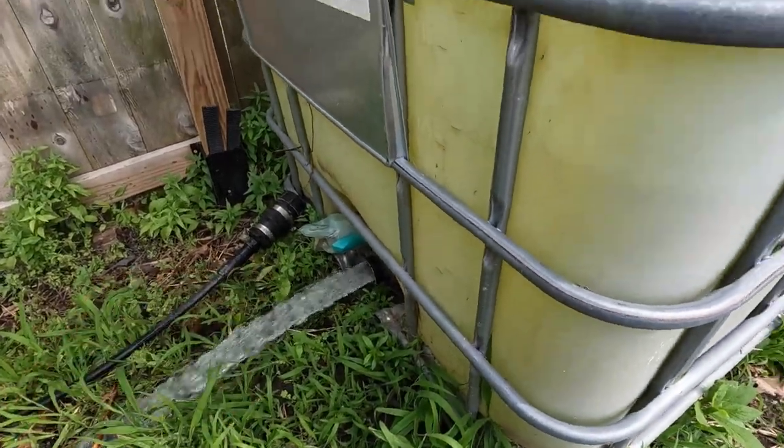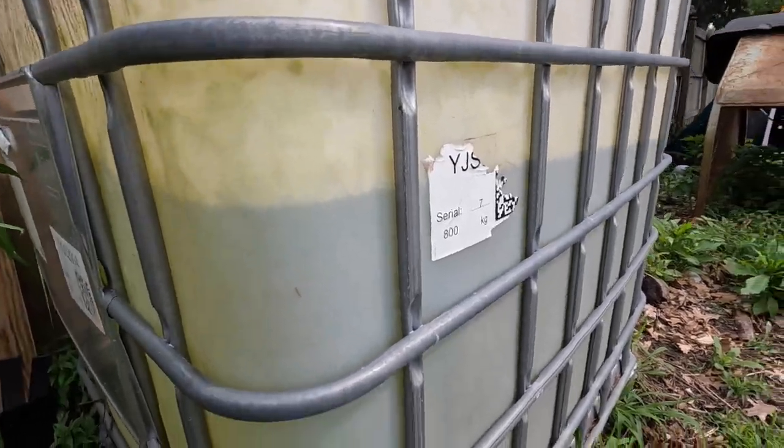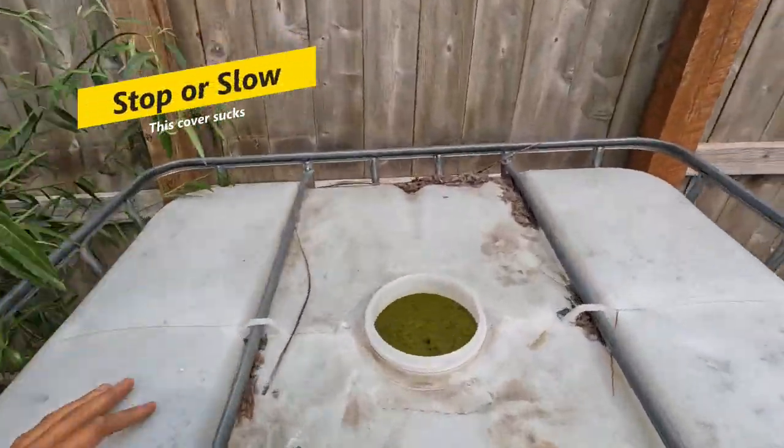After it finishes draining I'll get the hose to clean it out, put back some fresh clean water, and put the UV cover on. That should stop this tank from going full algae.